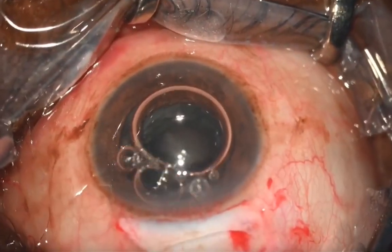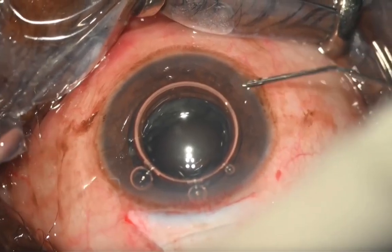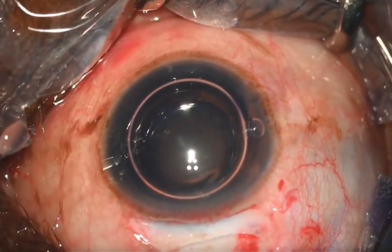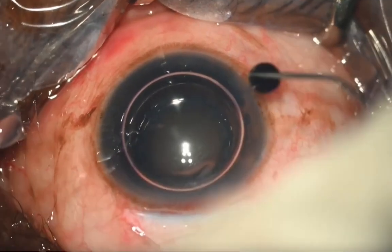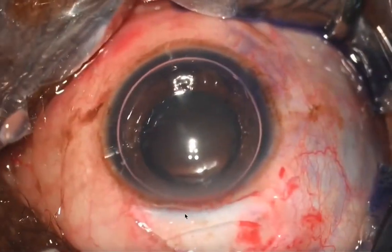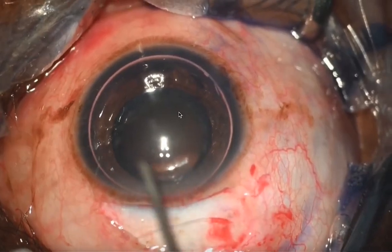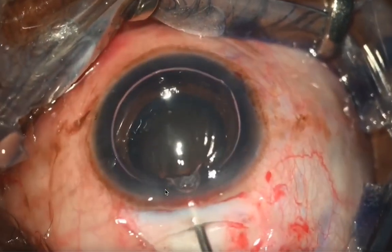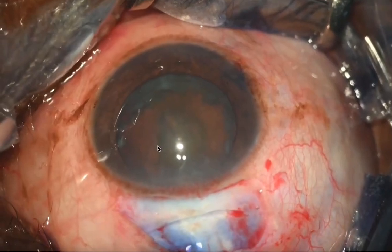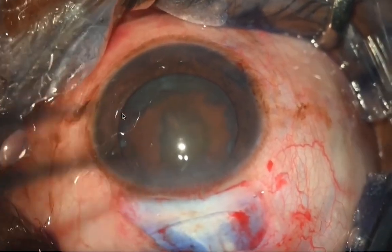A little bit of phenocaine is injected for mydriasis, followed by staining the anterior capsule. When you stain, it's good to keep the air bubble separate and your trypan blue separate so you have good control on how much trypan blue you use — 0.1 to 0.2 ml is more than enough. Repeat the bubble for a very uniform stain.